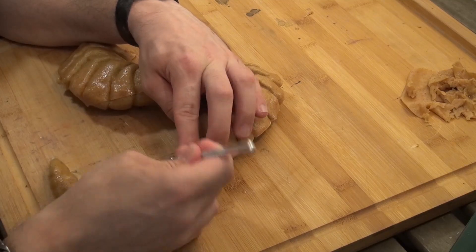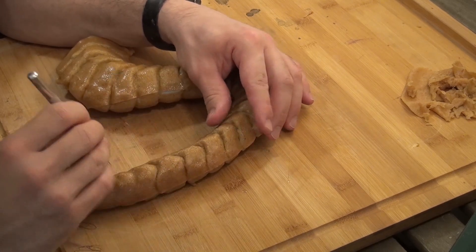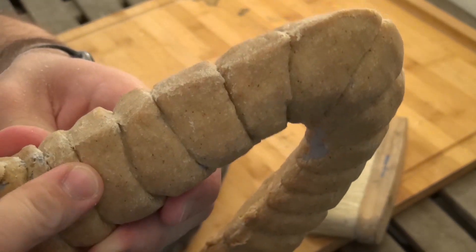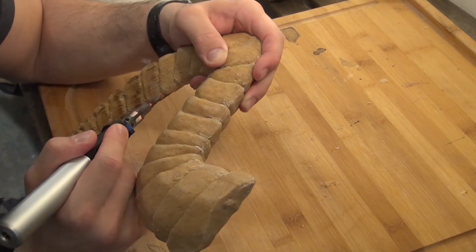Then I covered it in worbla — that's the thermoplastic. It makes it sturdier. Then I sanded it again. Then I burned in thousands of tiny cuts for some depth, detail, and texture.